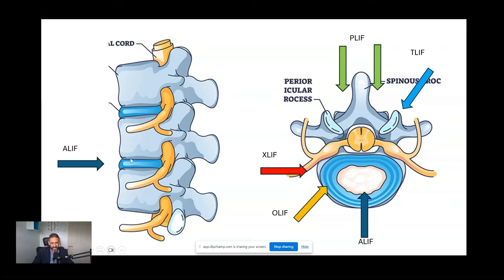Other approaches involve coming through the front of the spine — an incision at the front of the abdomen, moving the blood vessels out of the way, removing the disc and putting the cage in. You still often have to go through the back as a separate procedure under the same anaesthetic to put the screws and rods in. There are also approaches from the side or obliquely, with the patient lying on their side, where you put a bigger cage in — there are pros and cons to each procedure.